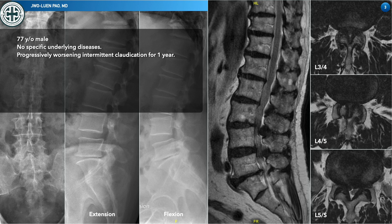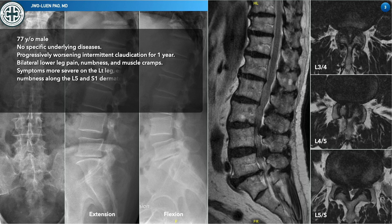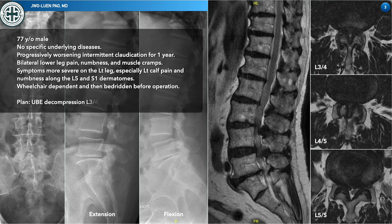As we checked the MRI, we see there is severe stenosis at L3-L4, L4-L5, and L5-S1, most severe at L3-L4 and L4-L5. But the patient has very severe S1 symptoms. So we decided to do the L3 to S1 decompression using the UBE technique — specifically ULBD — for this patient.